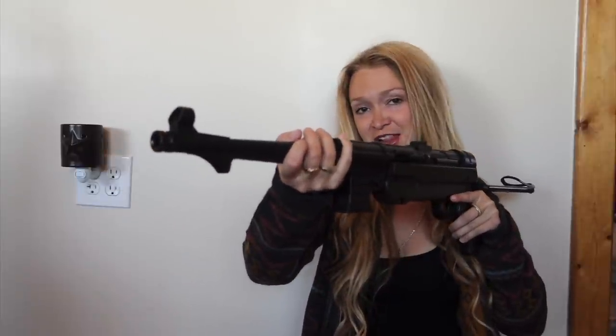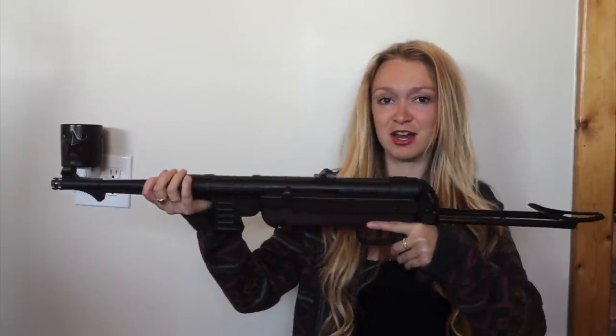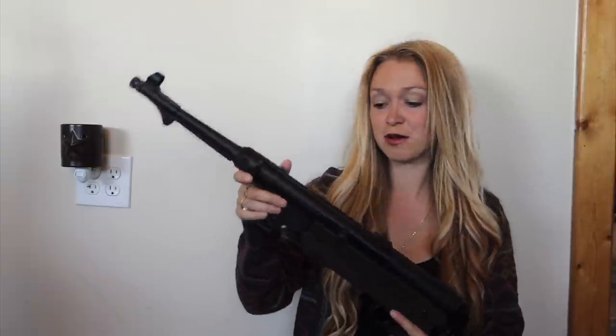The winner was this beautiful Legends MP right here from airgundepot.com, which you can find more info about at the link below. So today I'm going to run you through literally everything — its features, kind of like a borderline review, but also how to use it.